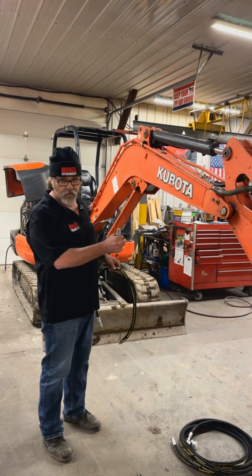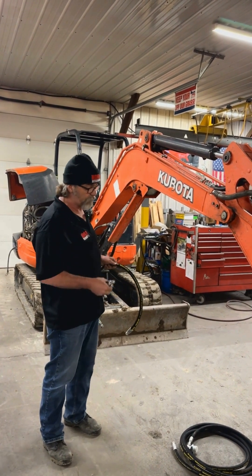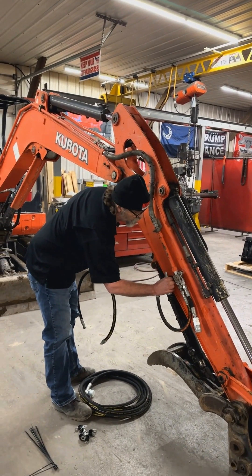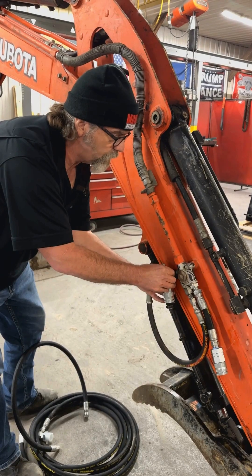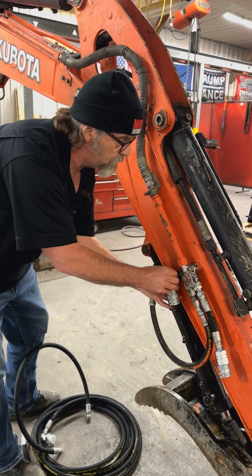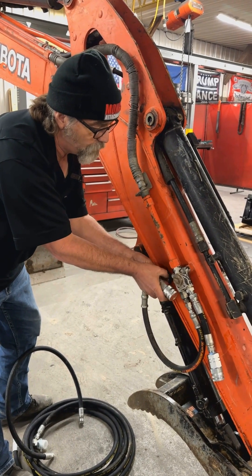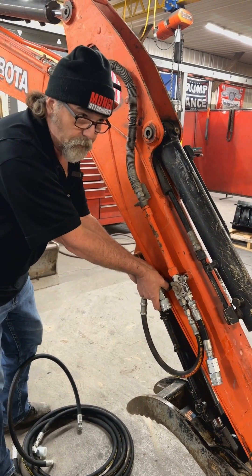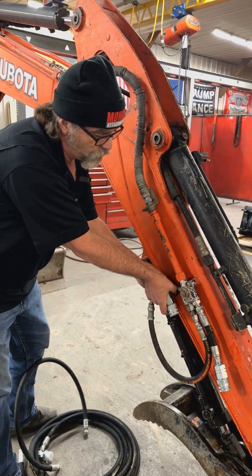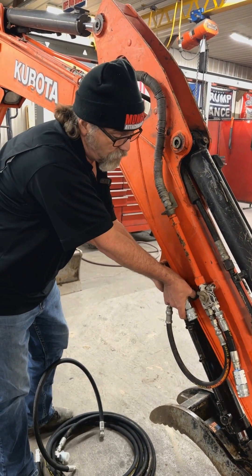We'll start out here at the end of the stick and we'll get everything assembled on the way back. The first thing I'm going to do is put the bracket on for the quick disconnect. There are different variations available based on the different manufacturers and different options from the manufacturers. We send a basic bracket — you can usually find a bolt hole or a bolt to piggyback it behind. You can also weld the bracket on.